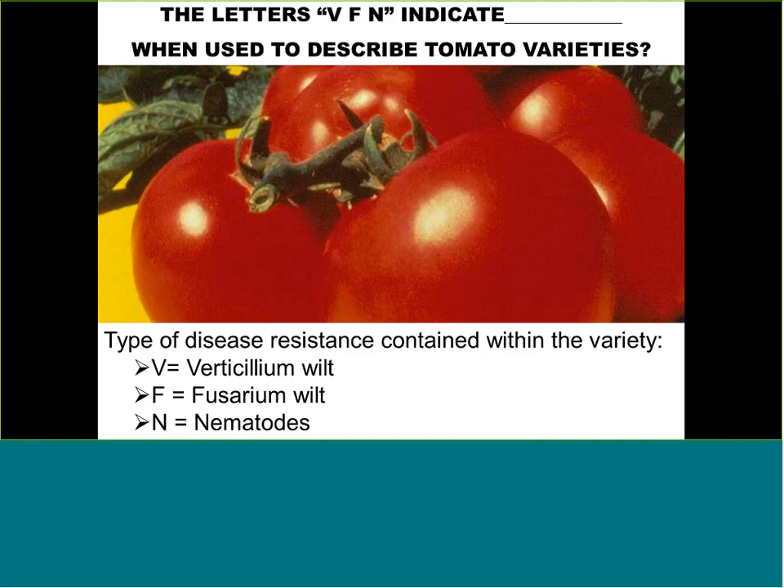Greening of potatoes is caused by exposure to sunlight. If a potato is too shallow and you can't cover it, it will react to the sun and start producing chlorophyll and photosynthetic compounds. If you're worried about toxicity, just peel away the green tissue and eat the rest — you'd have to eat a very large amount at once to have any health concern. More importantly, prevent it next time by hilling soil up around the plants so this doesn't happen.